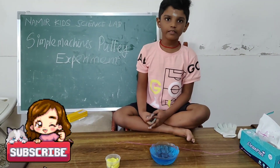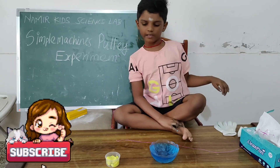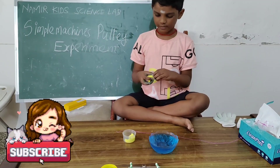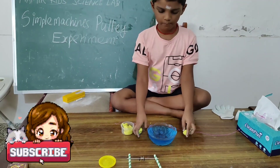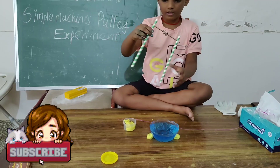A pulley is a simple machine. It is used to lift heavy things. We take some clay and put it in the ends. Make sure it's equal.